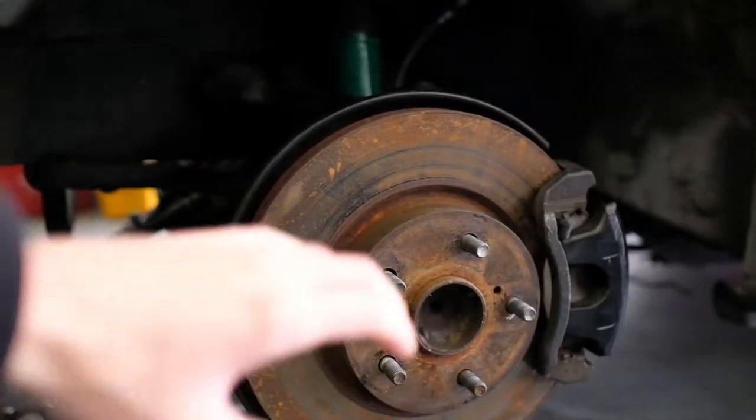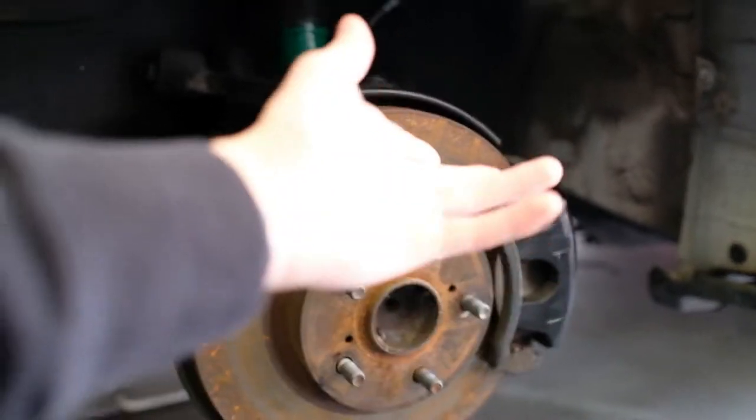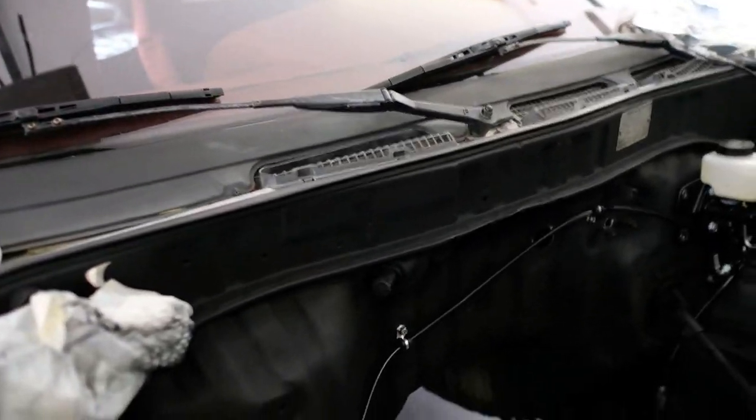Today we're working on pretty much just cleaning and tidying things up — specifically getting those clean because the car's been sitting a little while. Then we're going to repaint both of the calipers on both sides.